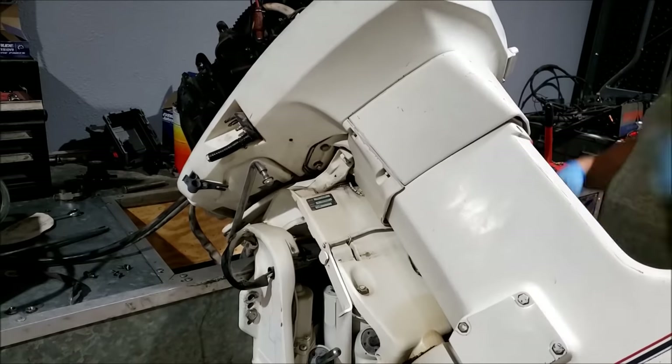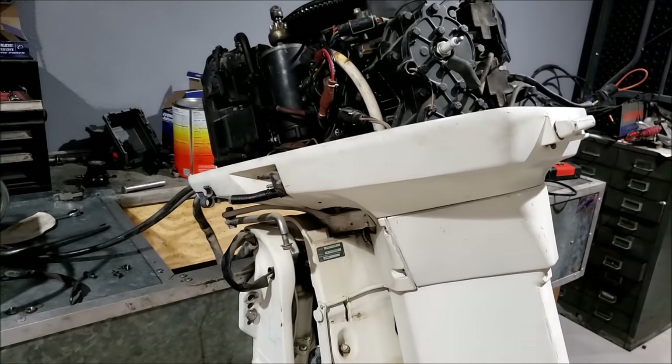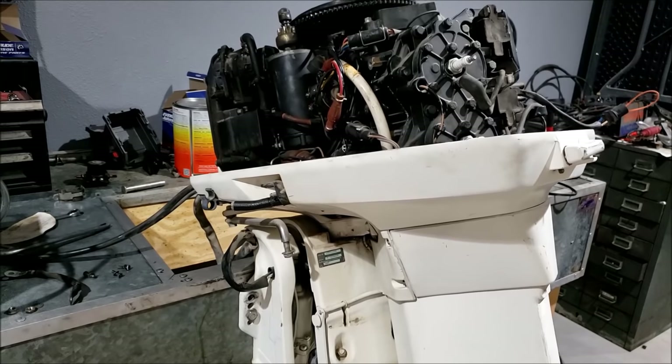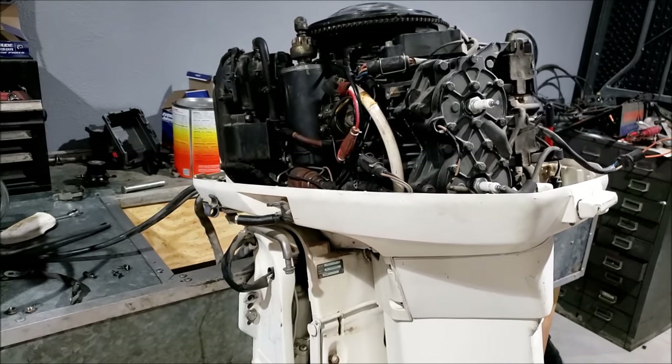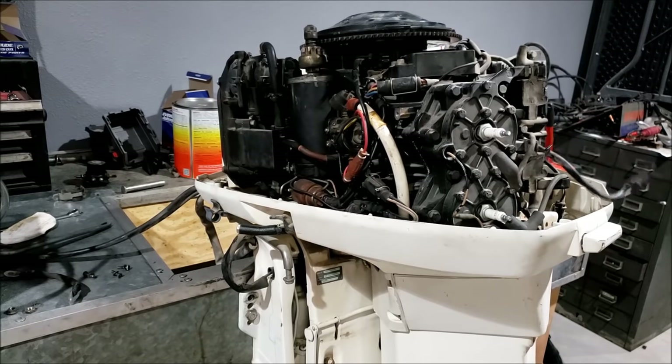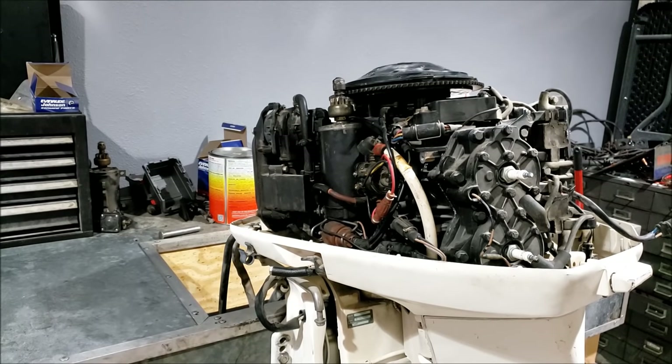The starter and ignition are kind of working. Now it's the fuel. We probably should replace the fuel lines, clean the carburetors, and then we'll work on the rest of the motor.